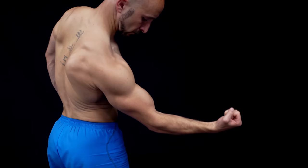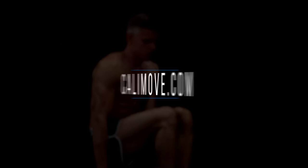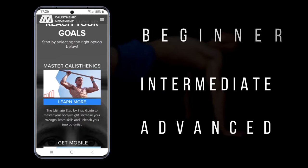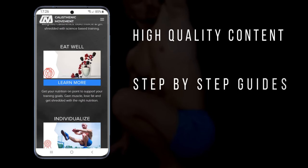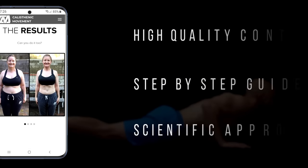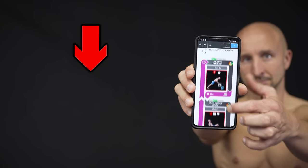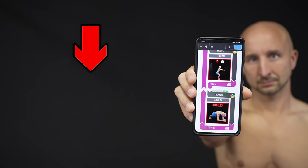If you want more detailed calisthenics secrets like that, just head over to calimove.com and check our online workout courses. Every course comes as a step-by-step guide that you can follow easily, so you don't have to worry about when to train, what to do, or how many reps and sets you should do. If you liked this video, leave a thumbs up, subscribe, and activate the notifications.